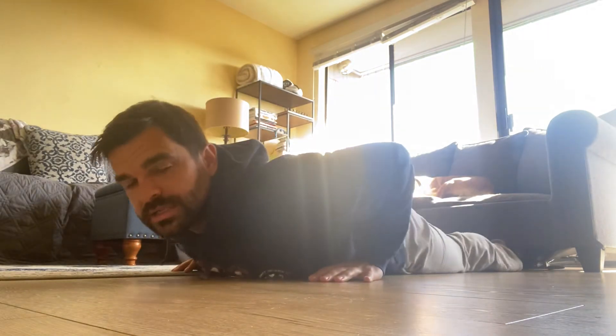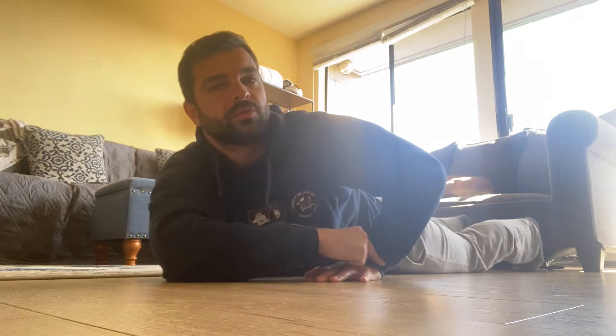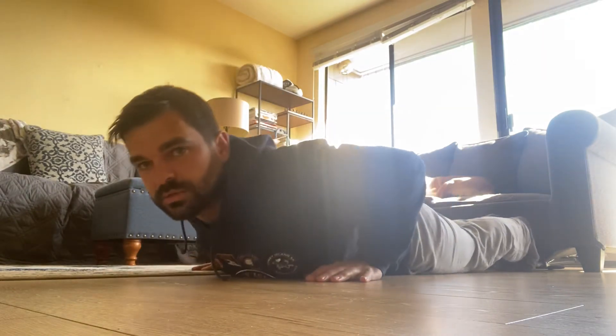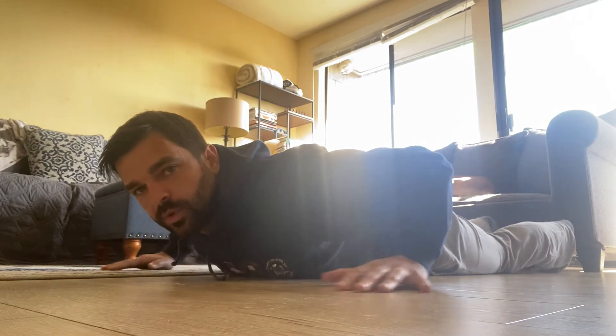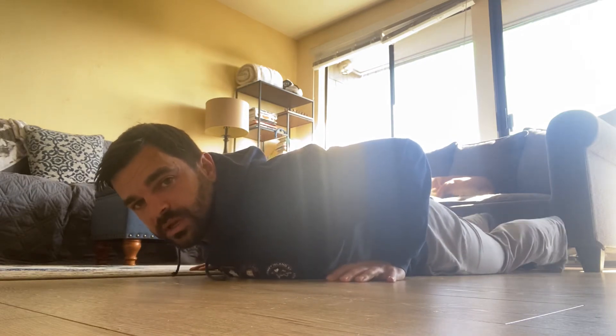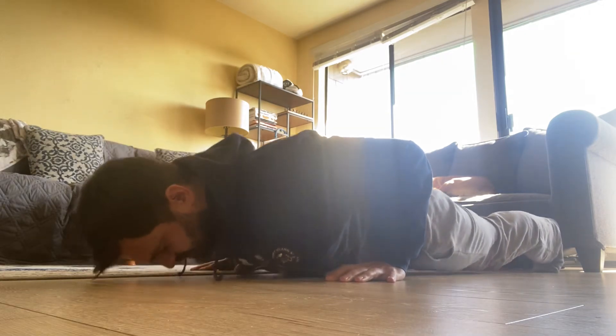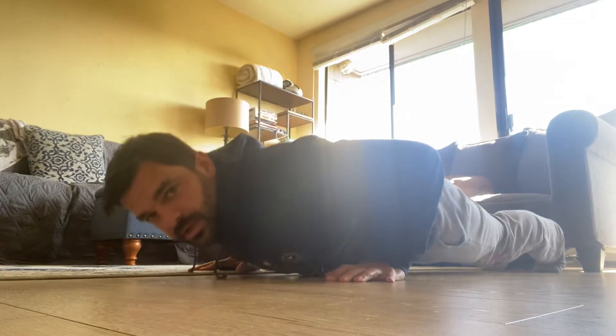Looking from the side here, similar to how we do a squat, we want to make sure that the wrist is underneath the shoulder as we're doing push-ups. I see a lot of weird, funky positions when you're doing an idealized push-up. I'm going to get my feet underneath me, tighten everything up, straight body, and press up and down.